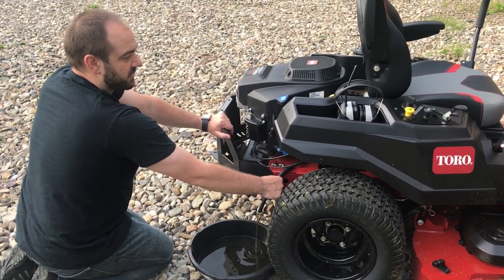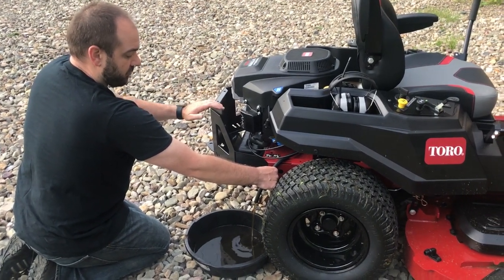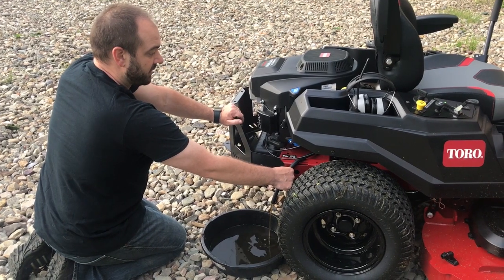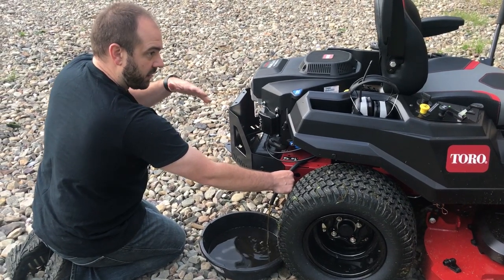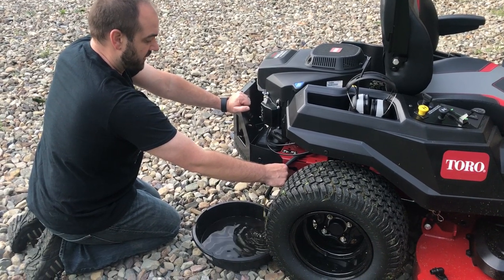Instead of mowing things in a square, it's much easier for me now to go back and forth in close rows since I can make those sharp turns. I think that's the primary difference I'm noticing — instead of mowing in a big square just because you can't make tight turns, I can make the tight turns with this and it makes it so much faster.